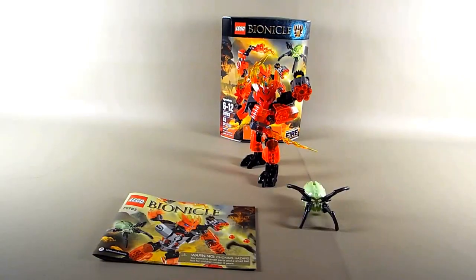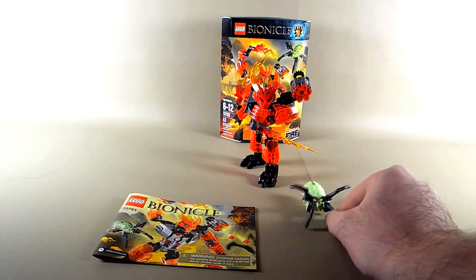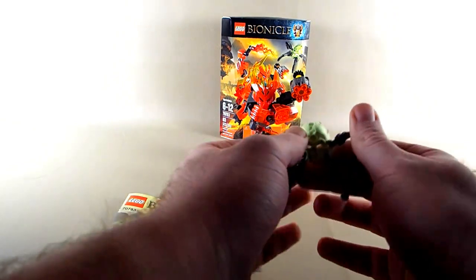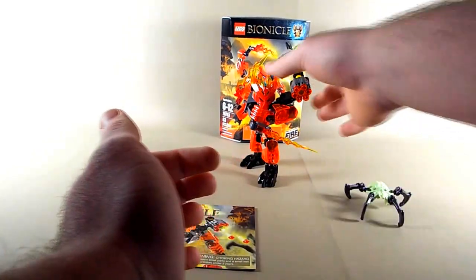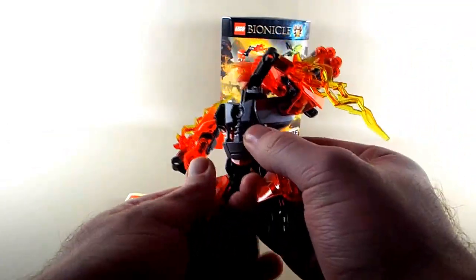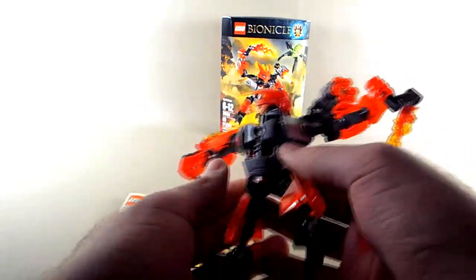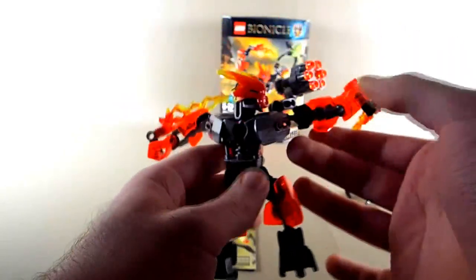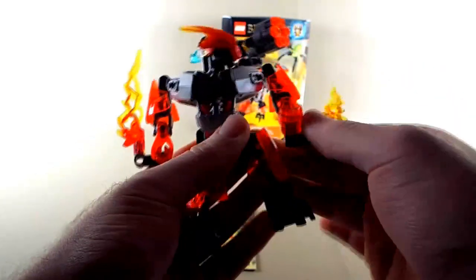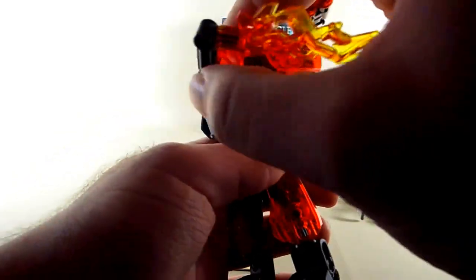Last but not least is the Fire Protector. He's the other one that comes with the yellowish-green skull spider I just mentioned. I have very mixed feelings about this guy. What I like is his torso build — that's just nice. I like that he's a little bit bulkier than some of the others. What I don't like is his weapons — they're just kind of ham-fisted and I found it hard to pose this guy in a way I liked because his weapons just stick out in a weird way.